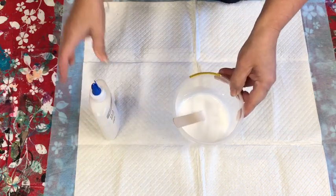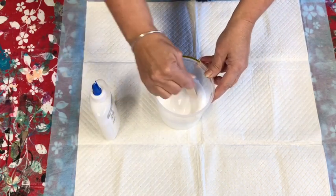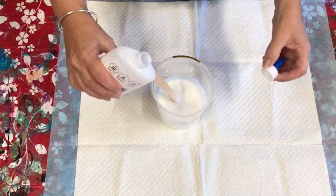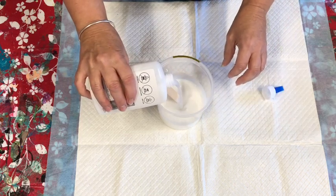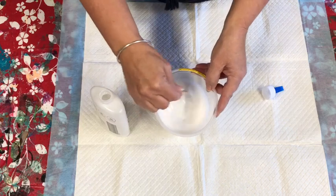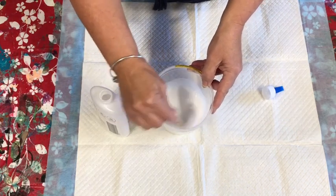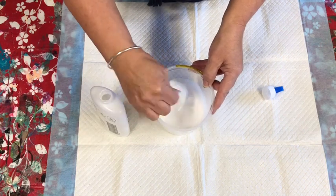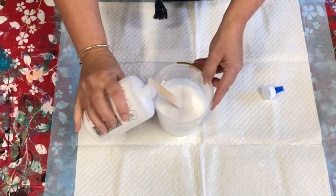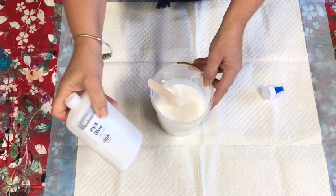I've poured the whole 250 mils into this container. What you do is just slowly add water — probably just a bit at a time. The children can do this too; they can stir, because it's a nice relaxing pastime and still part of the process.